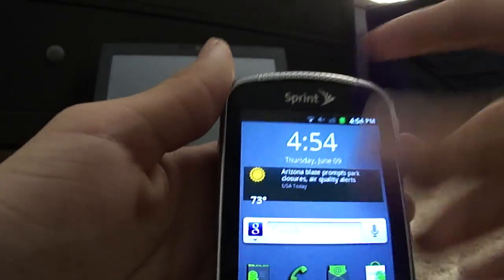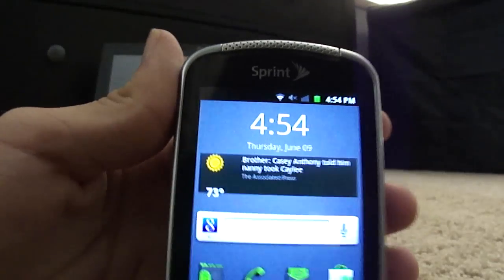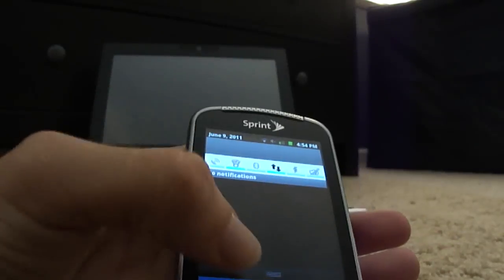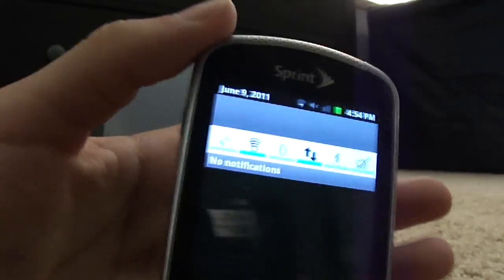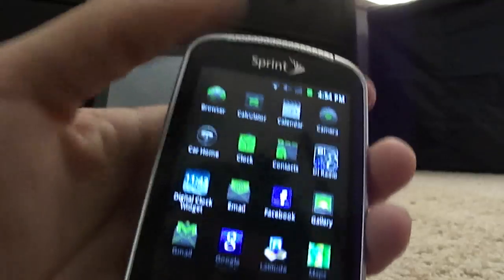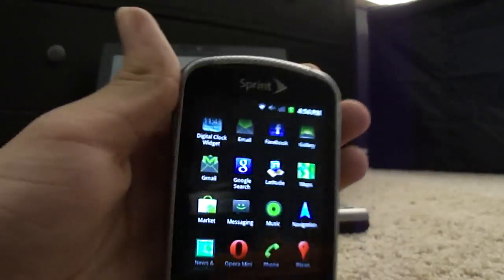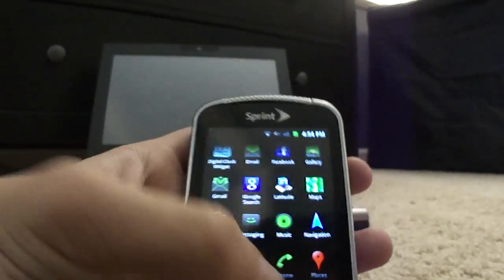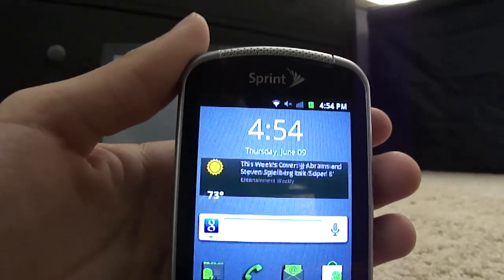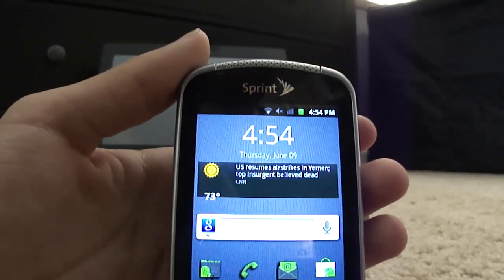You might be wondering how I did this, so I'm going to tell you. First off, you can see this is a Gingerbread-type theme — it's got the black bar, everything. When you go in here it's very similar to Gingerbread. I'm going to tell you how to make your phone look like this and extend the battery life.